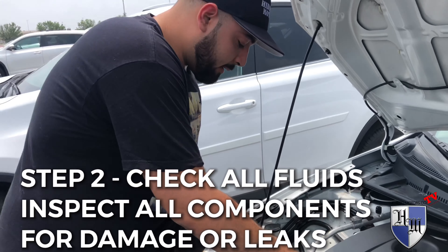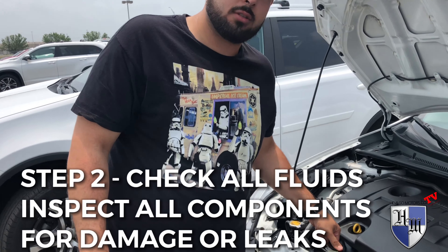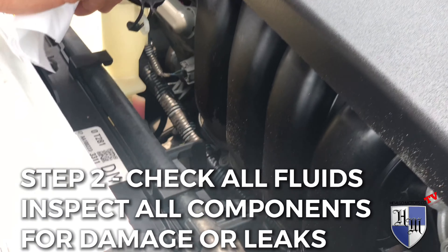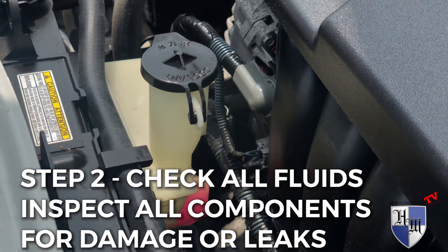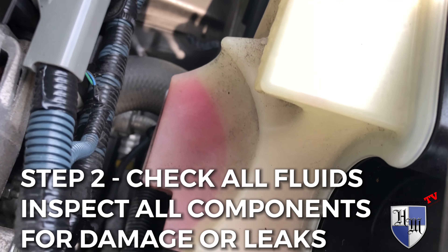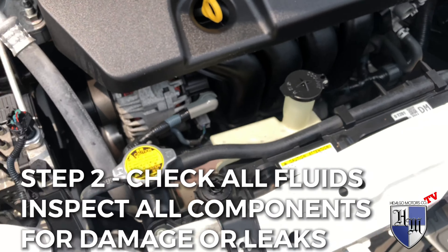That's good. Next, look for the coolant reservoir — make sure it has coolant. As you can see, I can see the coolant right here because this bottle is clear. You can see that there's plenty of coolant in the car.